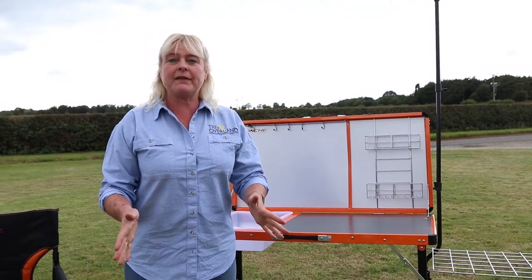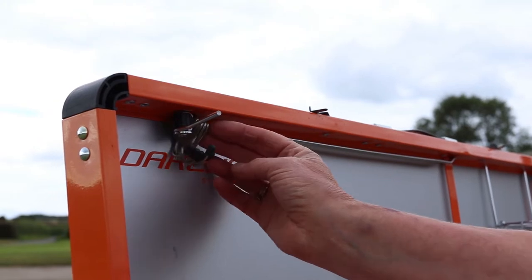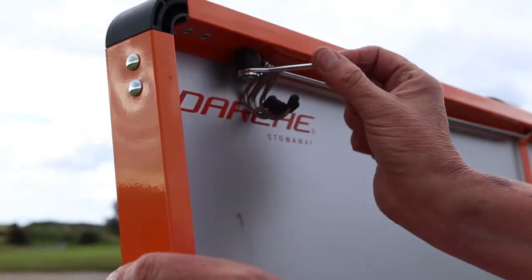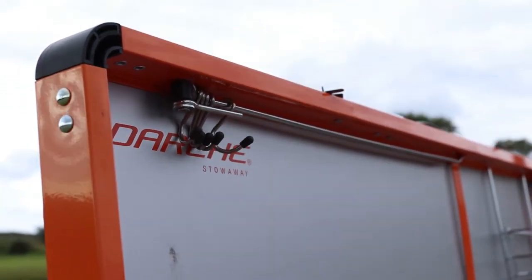Right, so I've told you all about the camp kitchen, so let's put it away. The first thing to do is slide these hooks along — you'll see there's a little handy clip just here. Hold these hooks into position, otherwise they will foul and you won't be able to close it.